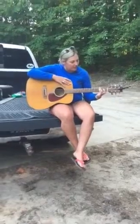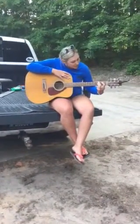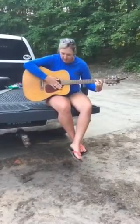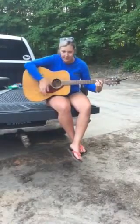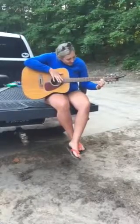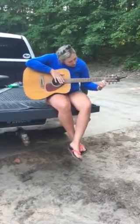That's my A minor, and then you can go to G, and you can hit all the strings this time. A minor to G — I'll attempt to do this.